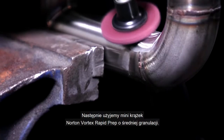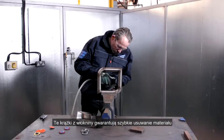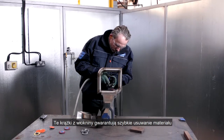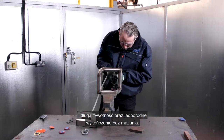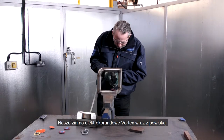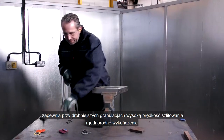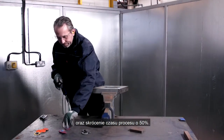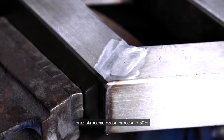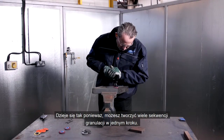Next we use the Norton Vortex RapidPrep mini discs in medium grade. These non-woven discs offer high material removal and long life with consistent smear-free finishes. Our Vortex Aluminum Oxide abrasive grain and coating method provides high cutting speeds with a consistent finish of finer grades to reduce the process time by 50%, because you can combine multiple grit sequences into one step.